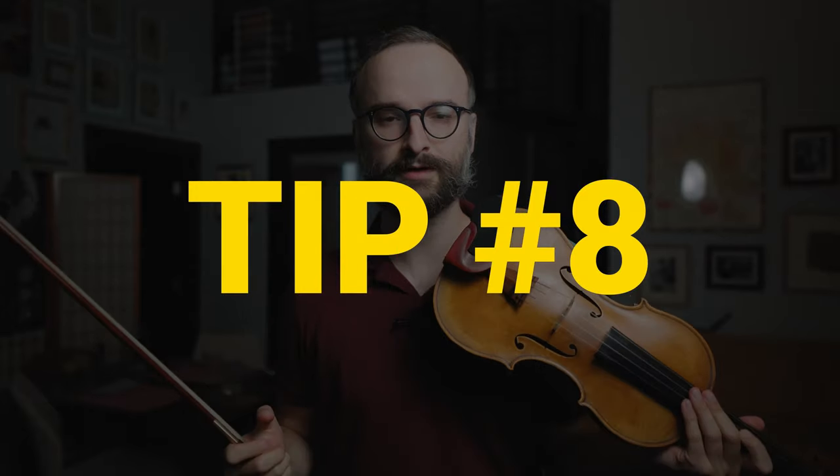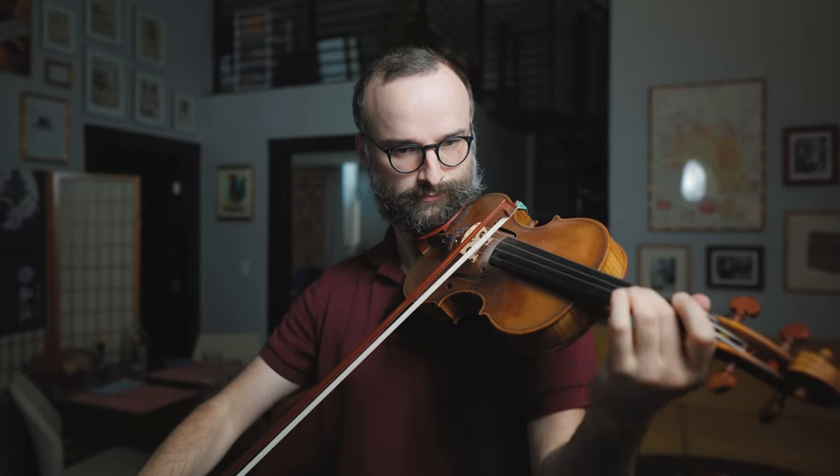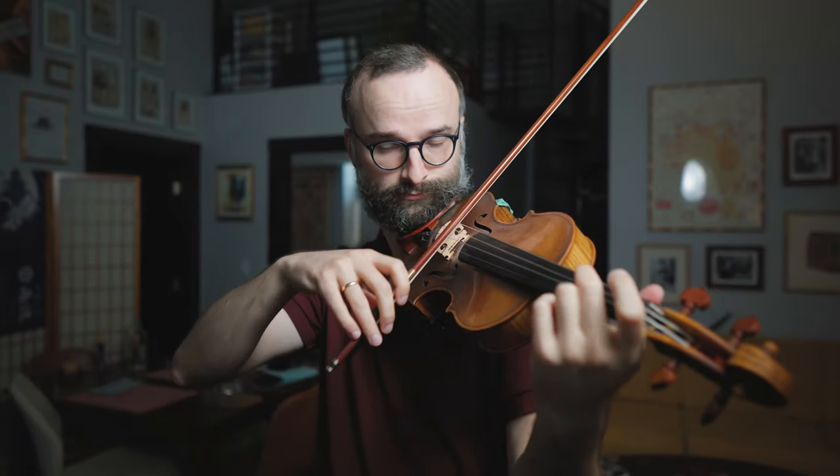Tip number eight is a fun one. Basically we're going to take the rhythm of any piece of music and mimic it using just the vibrato motion. The more complex the rhythm of the piece and how the notes are changing, the better and the more challenging it'll be. To take a very simple example, if I was to do Twinkle Twinkle Little Star it would sound like this — we're taking the rhythm of that piece and recreating it with the vibrato motion.